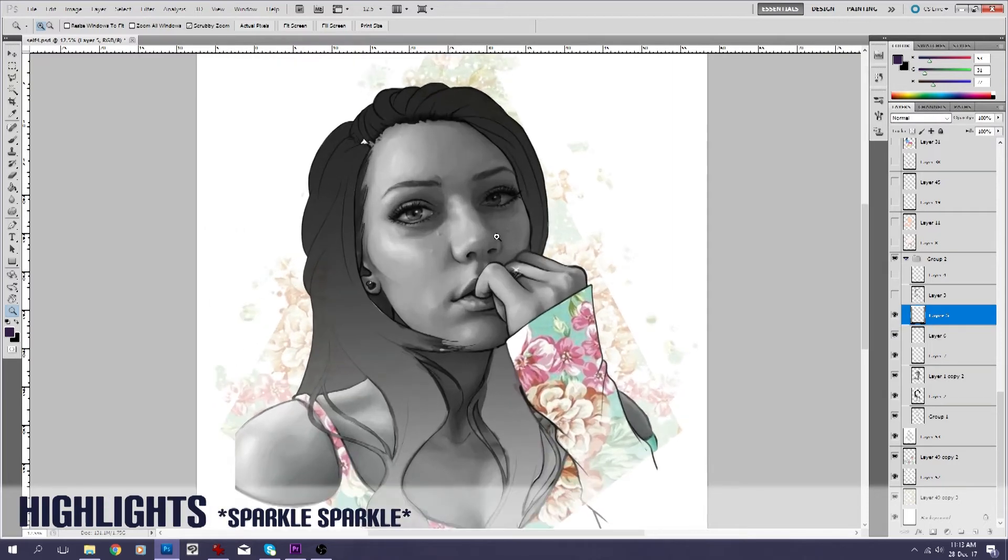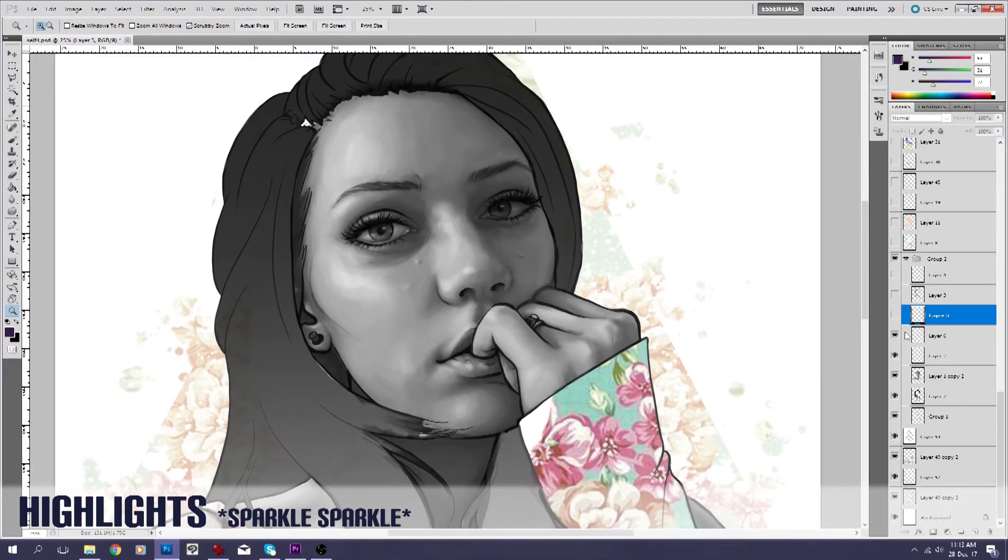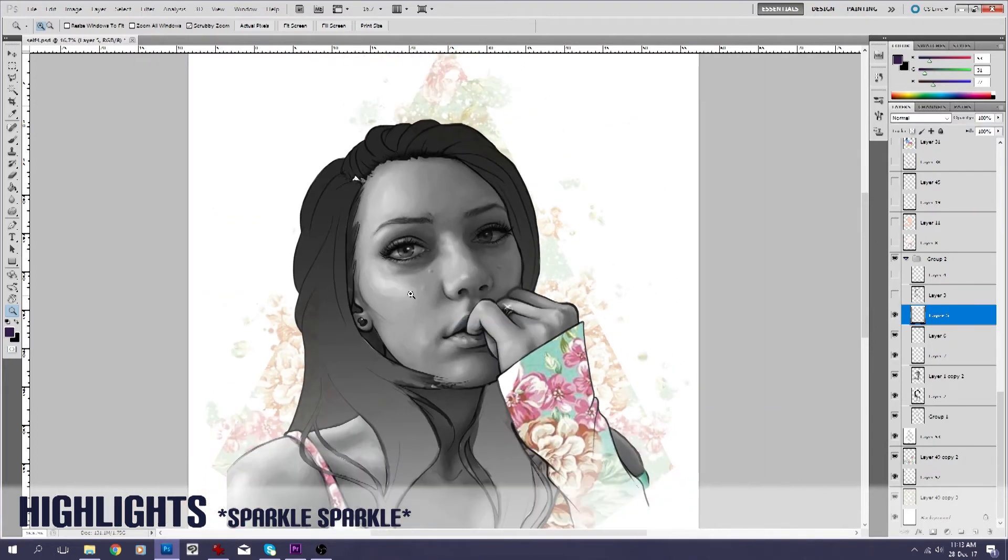These are my favorite things — highlights. So I added in a few highlights. I will have to go back over these towards the end as well, but it sort of helps me see — like the second those highlights come in on the eyes it brings the portrait to life, so why the heck not.